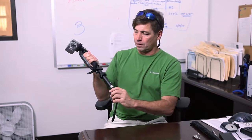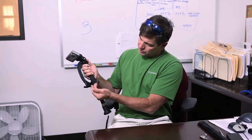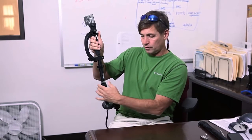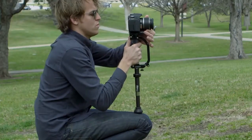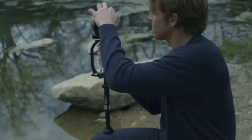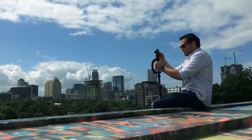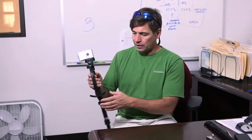Now let's go to the monopod. You flip that down on all the Stealthys, and now you've got an adjustable short monopod. You don't even want it to be a long monopod in a lot of situations — for example, if I'm sitting in the bleachers getting video, it's going to be very smooth because I've got it planted into the top of my leg while shooting. You've got monopod stabilizer mode.